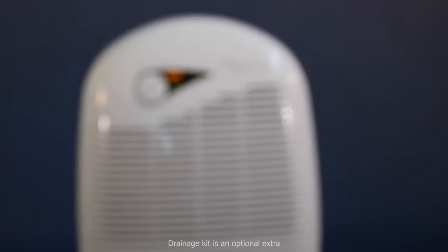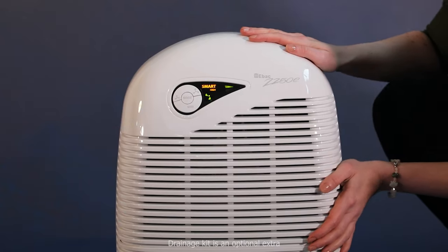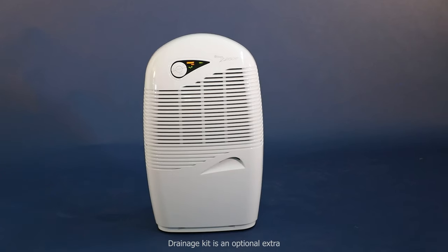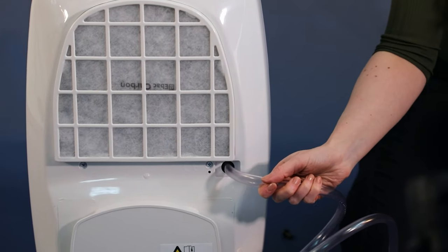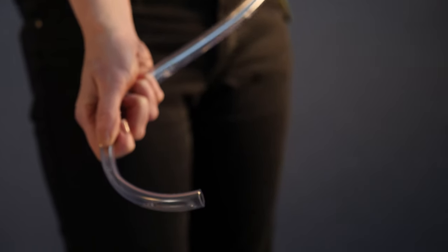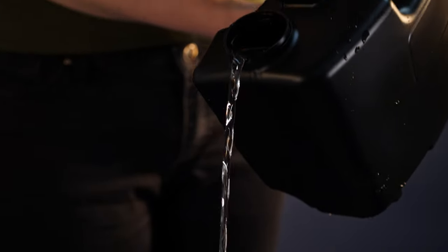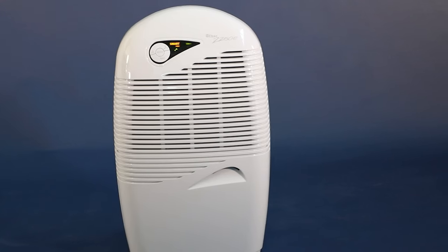The body is made from ABS polymer strong plastic that is durable and will withstand bumps and bashes. The 2250E also has a permanent drain feature, where a pipe can be connected and placed into a drain to allow continuous operation without having to empty the water container. It also has an integrated cable tidy for when the unit is not in use.